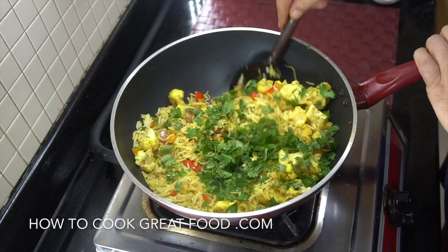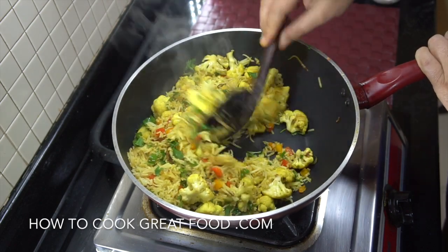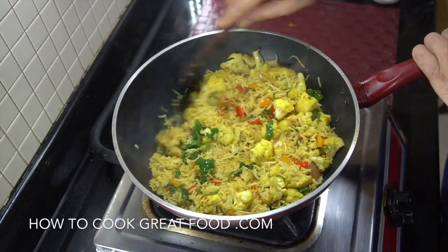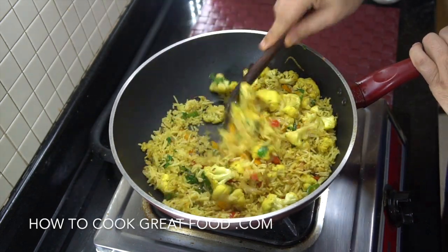Give that a mix and this is done. Hope you enjoy that. Don't forget to subscribe to our channel and please do click that bell icon below — that means you're going to get a notification about what we're up to. See you soon, lots of luck!